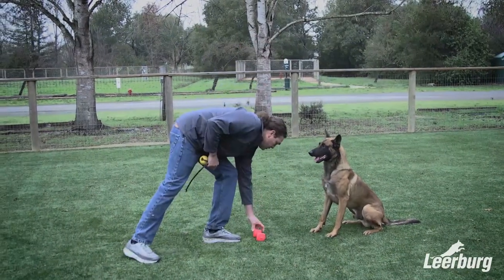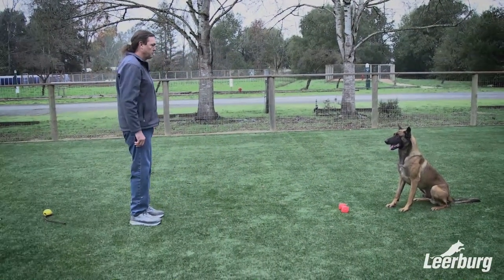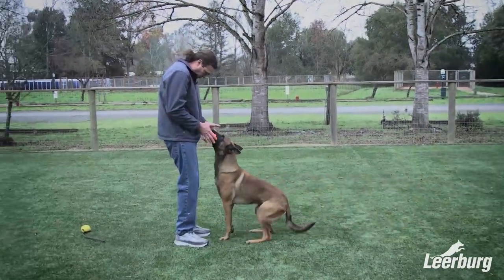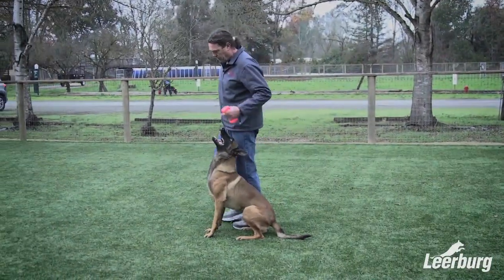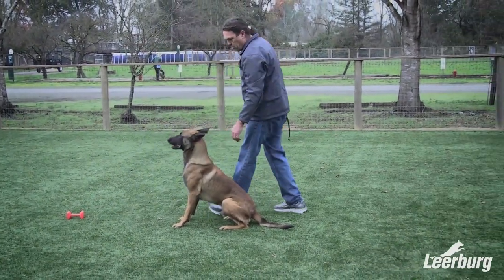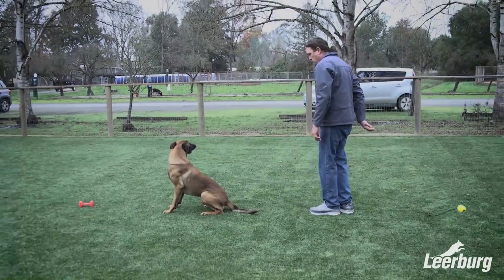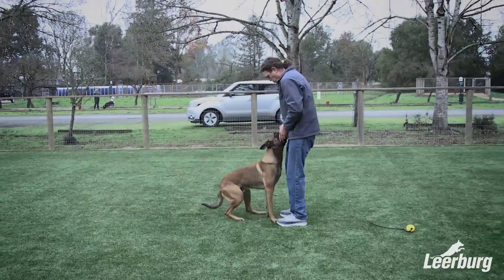By teaching it backwards from end to front, each time we teach a new behavior, it's being installed in front of a behavior that the dog already knows how to perform. The benefit of back chaining is that you don't break other pieces of your behavior chain while teaching new ones. New ones are always added in front of behaviors that the dog is already fluent in. And it's a great technique for teaching retrieve.